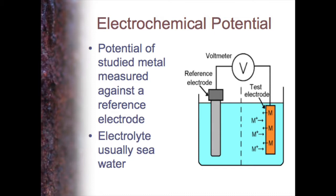Lots of factors will influence the potential development. Obviously the electrolyte — the usual one we use for galvanic corrosion is seawater, usually moving, aerated seawater. So we have an electrolyte, a reference electrode, connect up each metal in turn, measure the voltage, and produce a series.